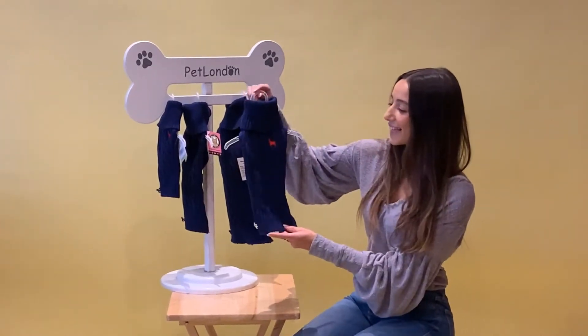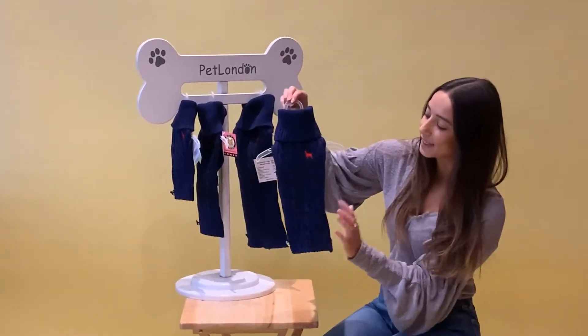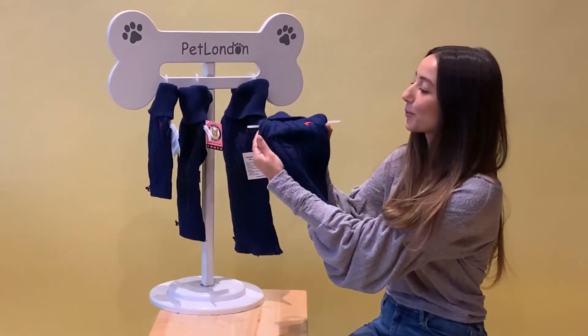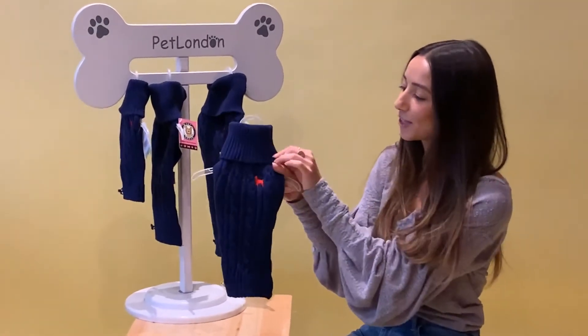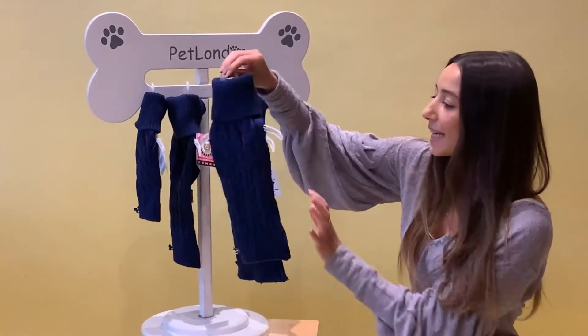An absolute winter classic, this is the navy cable knit sweater. You can see the cable knit design running all the way down the front. It's a really super soft, stretchy knit material, so it's going to be really easy to place on and off your dog, but it's also going to fit them nice and snug, keeping them really warm and cozy. You also have this turtle neck feature here too, which is also nice and stretchy, going to keep them nice and snug on those winter days or nights.